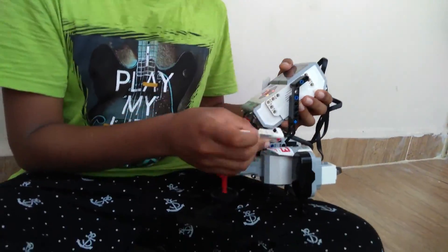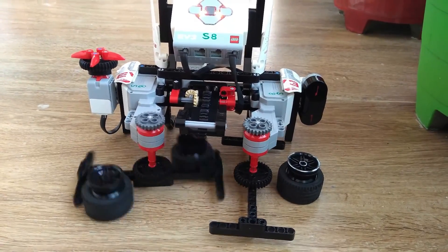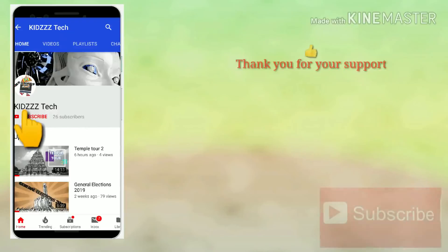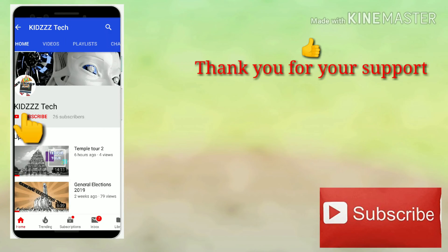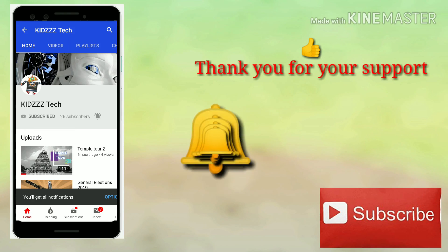I will come back with one more interesting topic. Until then, take care. Bye bye. Hit the bell icon to get notifications.